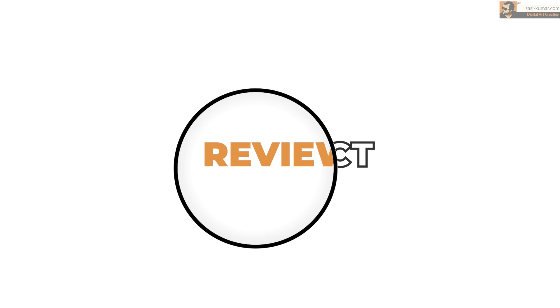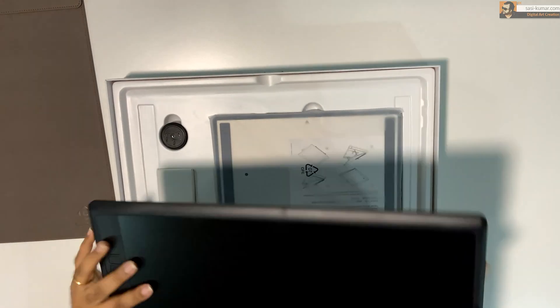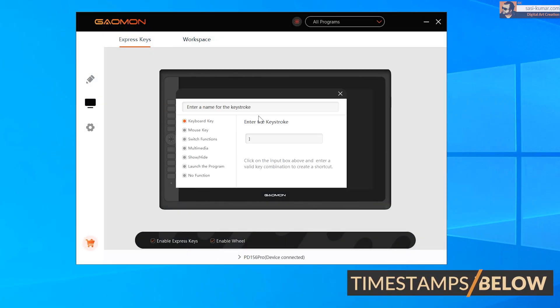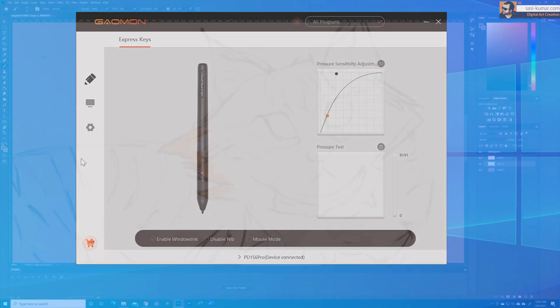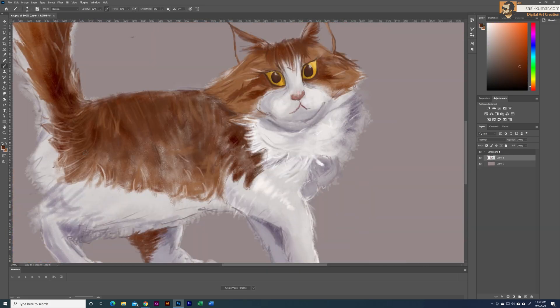Welcome back to my channel. Today I will do a review of the Gameon pen display PD 156 Pro. First I will do an unboxing and see what's inside the package, then I will show you how to set up and install the drivers for the pen display, and finally I will do artwork and see how the pen display is working.